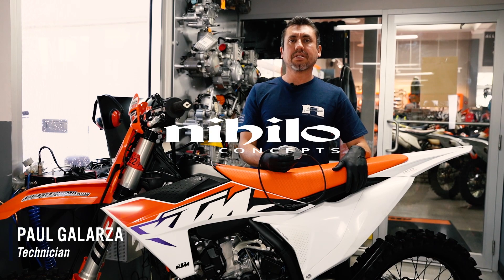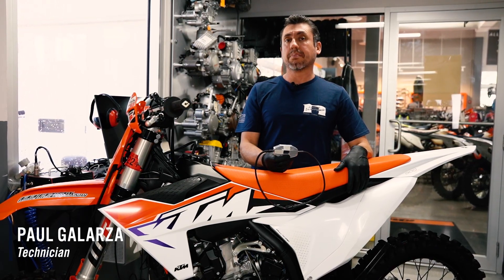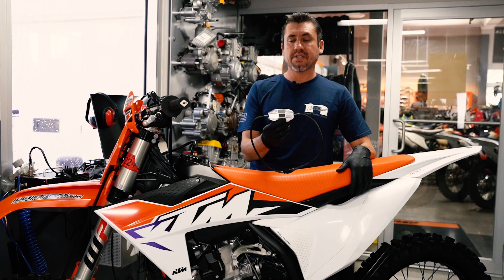Hey guys, this is Paul from Nihilo Concepts in Stewart, Florida. Today we're going to talk about our Nihilo Concepts throttle position sensor setting tool.